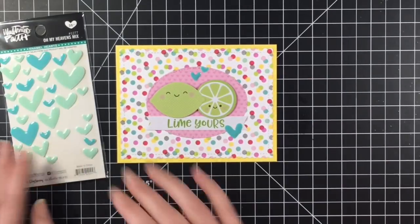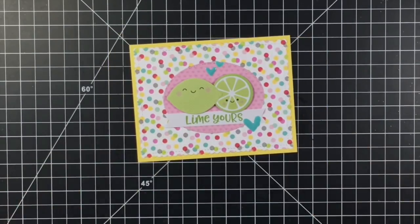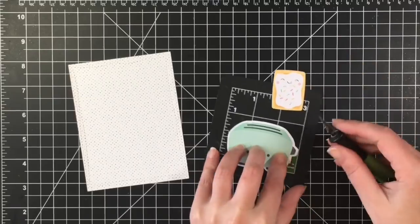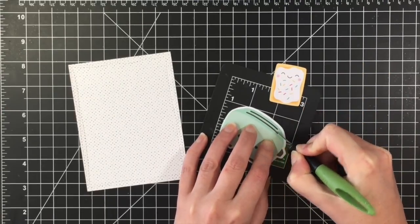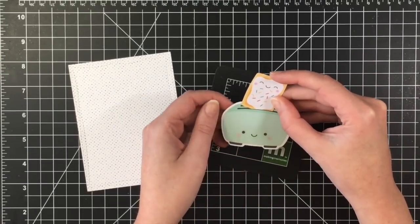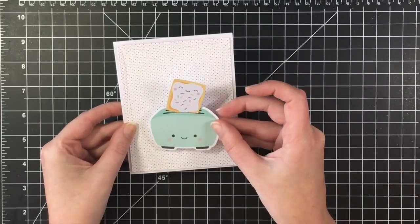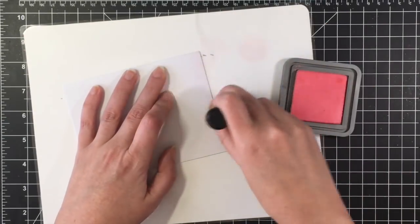So now that we're done card number two, we can go on to card number three, and who can resist the pop tart in this collection. So I'm using my wonky stitch die here from MFT and I'm going to use my exacto knife here and put a slit into the toaster, so my little toaster strudel or pop tart can look like it's popping out of the toaster. The sentiment for this one is 'I love you from the bottom of my tart' — seriously, could they get any cuter?